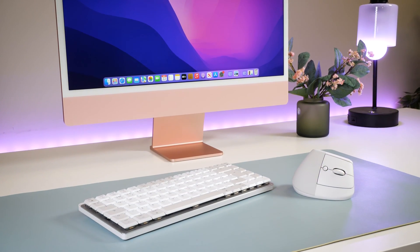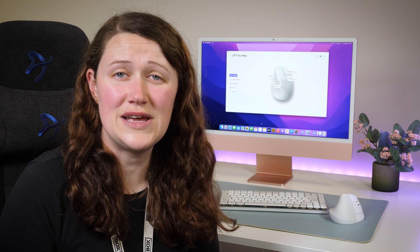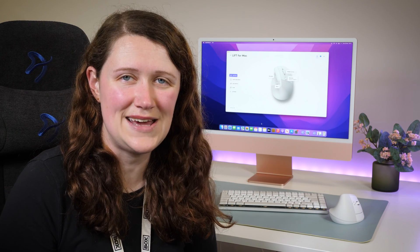So what are your thoughts on the Logitech Lift for Mac? Let us know in the comments below, and if you like this video, don't forget to like and subscribe to Box, where we have plenty of hands-on reviews on the latest tech. And as always, thanks for watching.